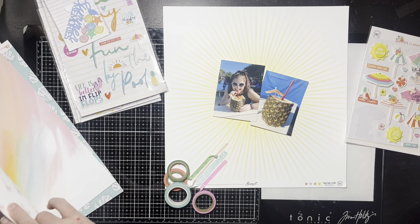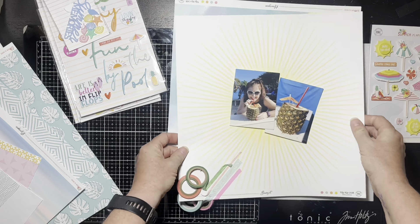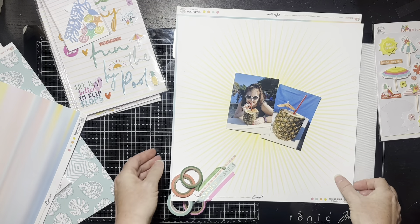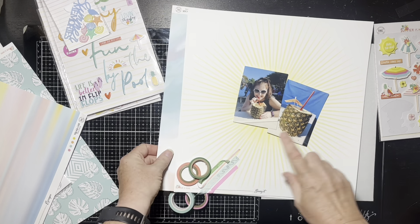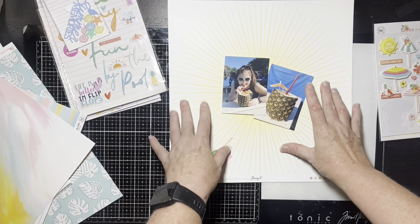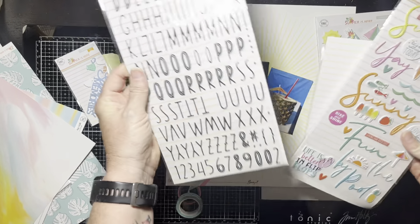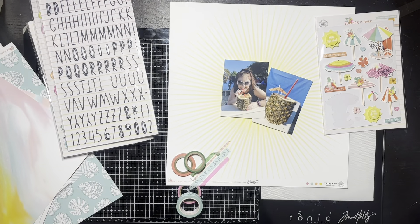There are some pretty papers that could go behind the photos — there's one that looks a bit sunset-y. I want to be careful because I need to cut around my sunglasses. I'll probably mount the photos on some kind of colored paper and use some of these embellishments, including cute little puffy ones. I think I'll use this narrow letter set for my title — it should fit because they're real narrow.